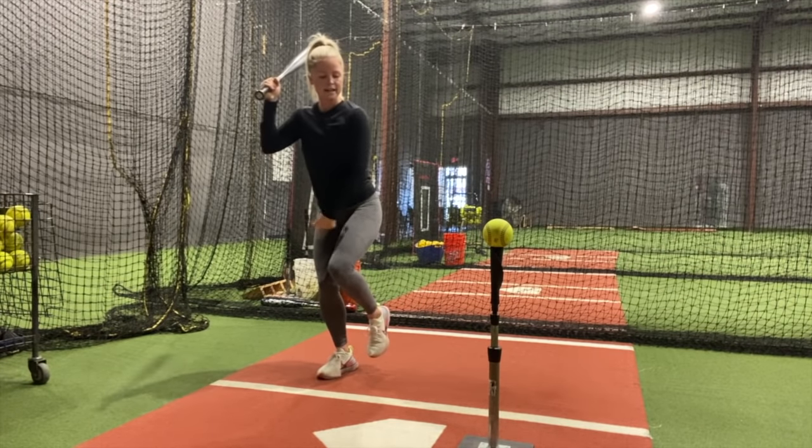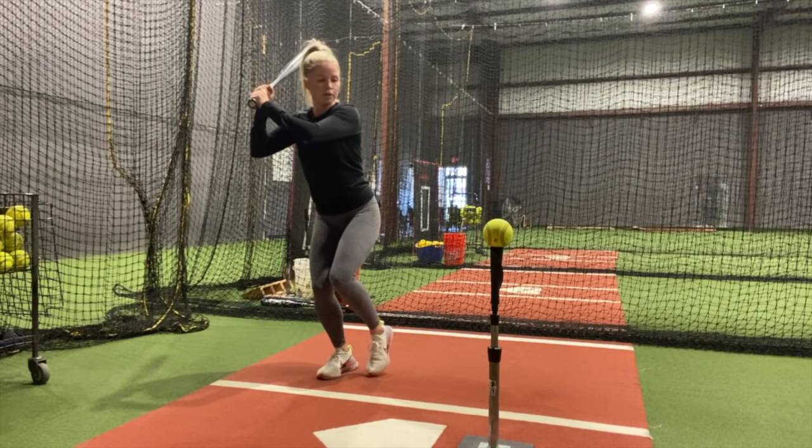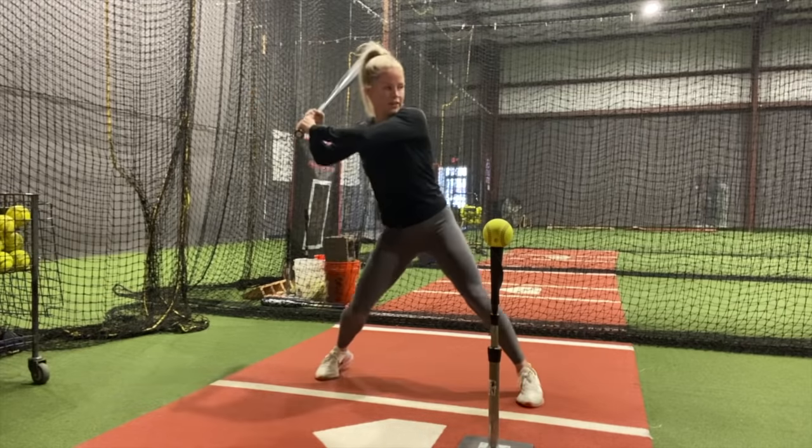So again, you're stacked on that back leg for about two to three seconds. You're going to go slow to the ball with your right foot, and then you're going to fire away.